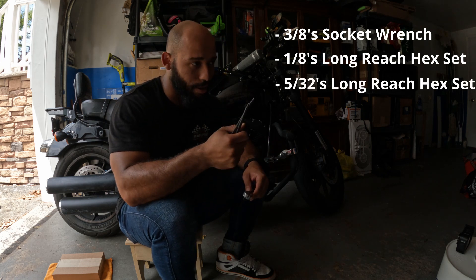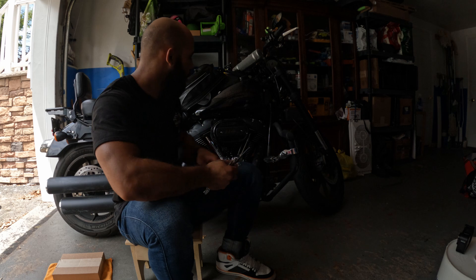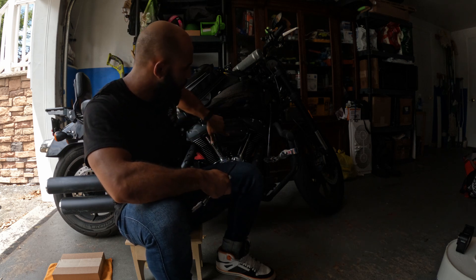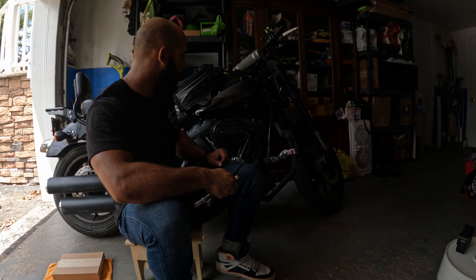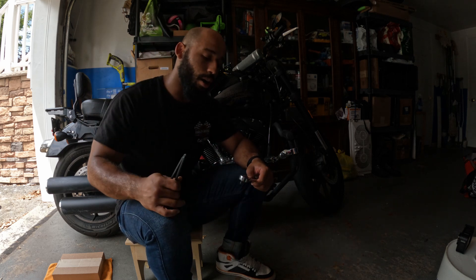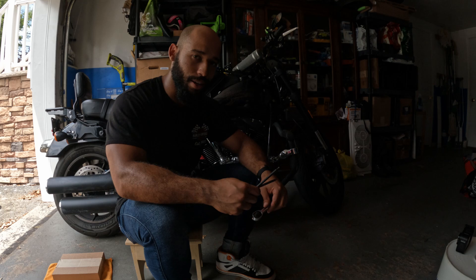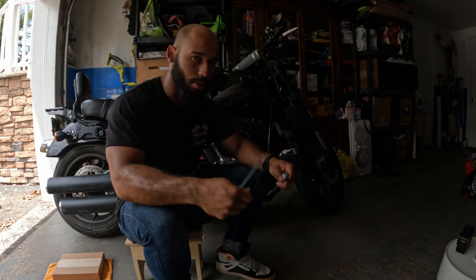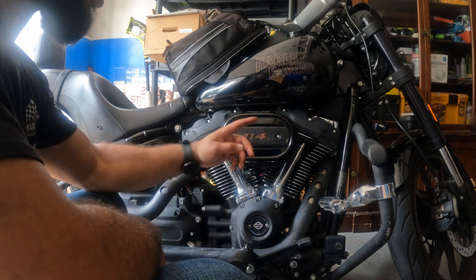I'm going to use these today to take off the two bolts right here. That takes off the plate, and there are another two bolts underneath that pop the cover right off so I can get right to the air filter. It's going to be a very simple, easy install, and I just want to show you guys how it looks. So let's get started.